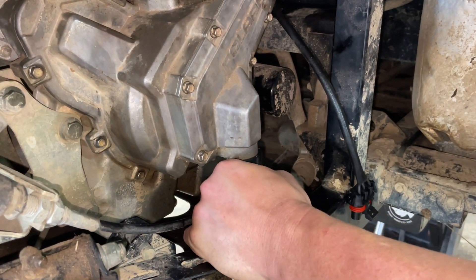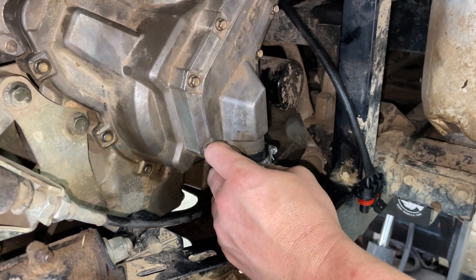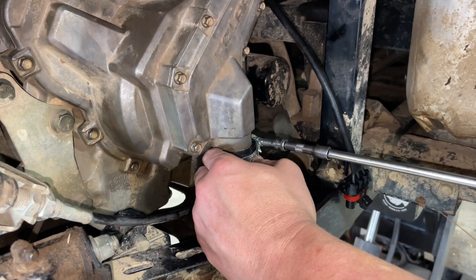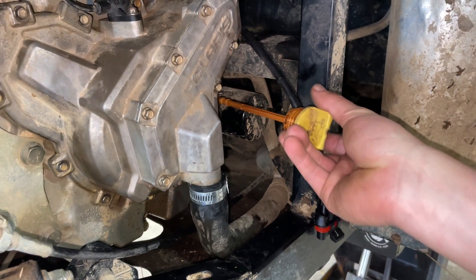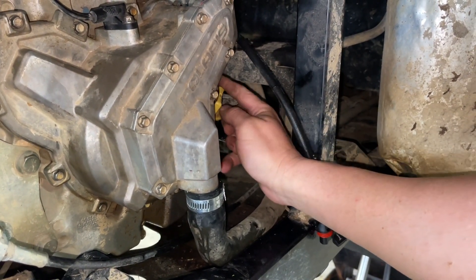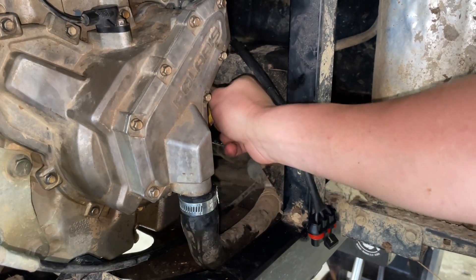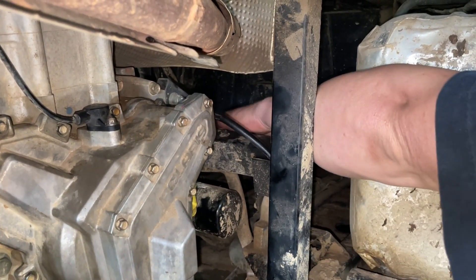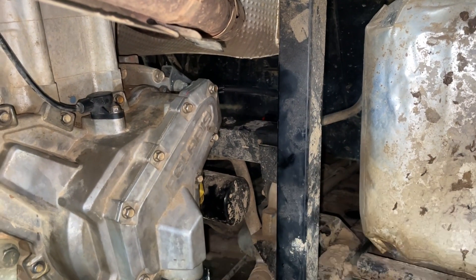Next step, we're going to put our hose clamp and hose on and tighten it down. Now you're ready to install your dipstick. Then we're going to plug up our stator — we're going to let the machine down so we can get to our plug, but this job is essentially finished.